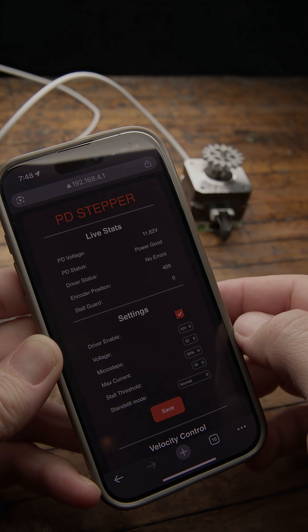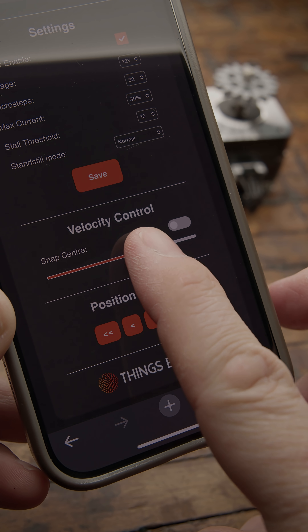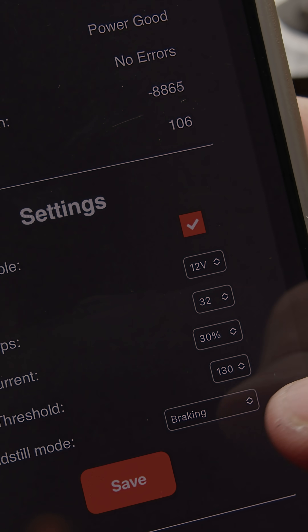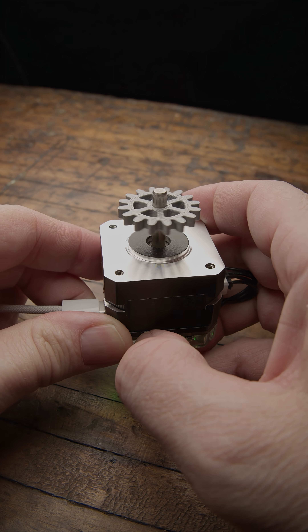You need a PD power supply with at least 3 amps. When you power it up, it creates a Wi-Fi endpoint that you can connect to through your phone. The built-in interface provides tons of adjustments and control options, and if you just want to test it manually, there are three buttons built onto the board.